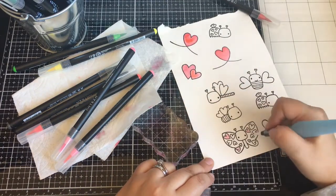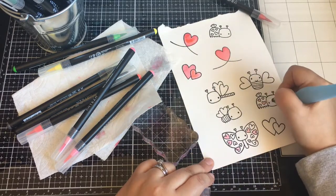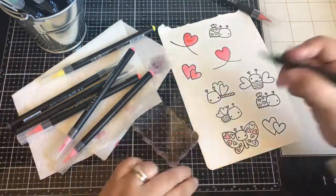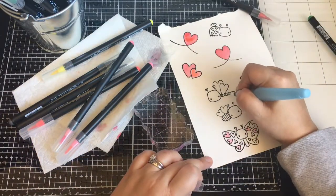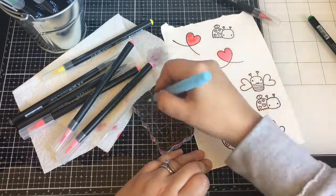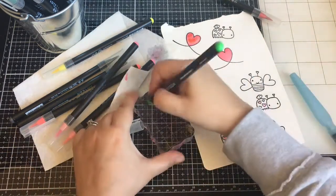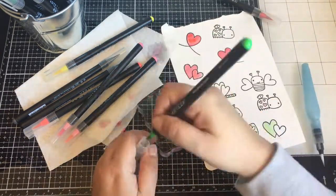I'm just coloring these cute little bugs. They're so cute. I made two cards for my kids — one for my daughter, one for my son. So I did like a pinkish girly one and then more bluish for my son. I want to use them again — I think they're so cute. I don't care that they have hearts; hearts are for every day.